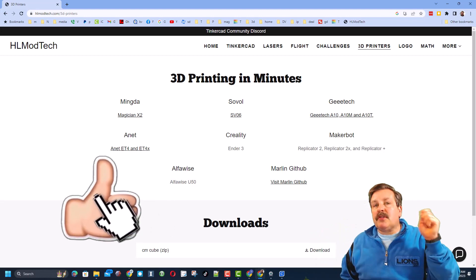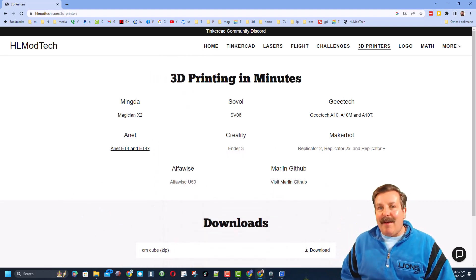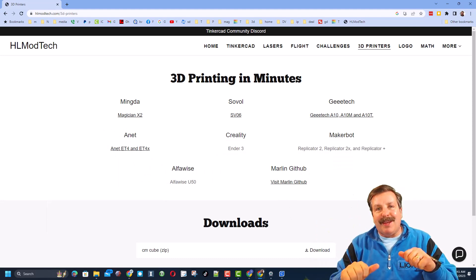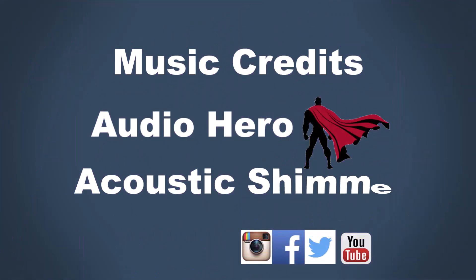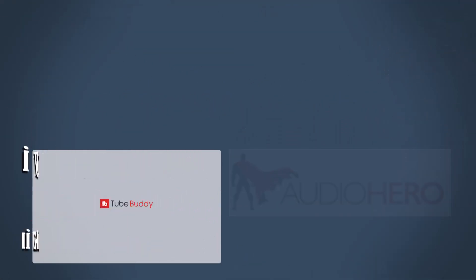If you enjoyed the video, please give it a like and hit that share button so more people can learn about HL Mod Tech. Don't forget, you absolutely make my day if you take time to leave a comment below. If you haven't subscribed yet, smash that subscribe button, and hit that notification bell if you want to be the first to know about brand new videos. Thanks for watching, have a great day — we'll see you next time!